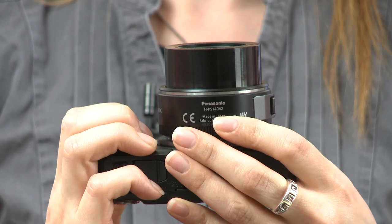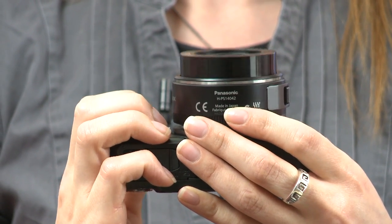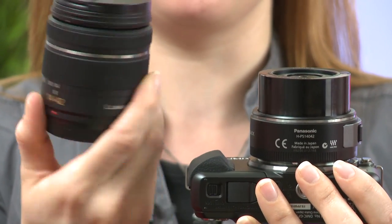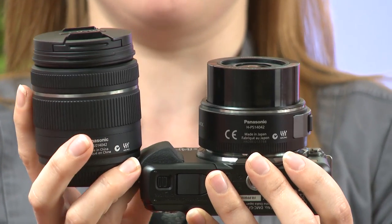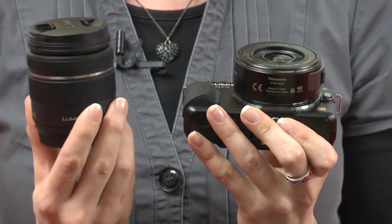There are two kit options. You can get the 14–42mm X lens, which collapses into the body making it nice and compact and easy to carry around, or slightly cheaper, the same 14–42mm standard lens which doesn't collapse. The camera also works with Panasonic's full range of lenses — 16 to choose from — plus third-party and Olympus lenses too.